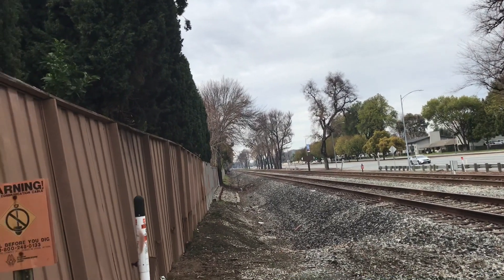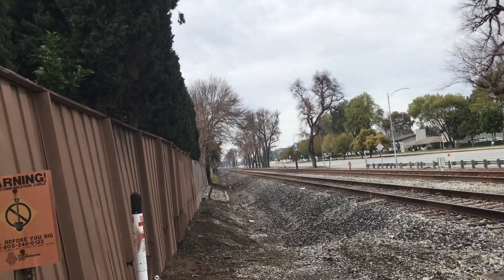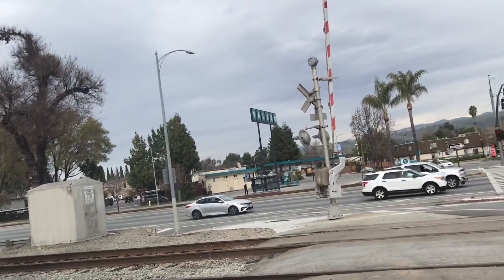Hi guys, this is FerramixFan for Zero with One, and here comes an Amtrak train. I'm here at the Chenoweth Avenue Rail Crossing.